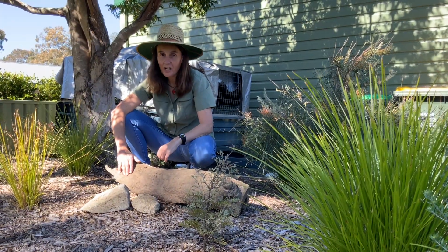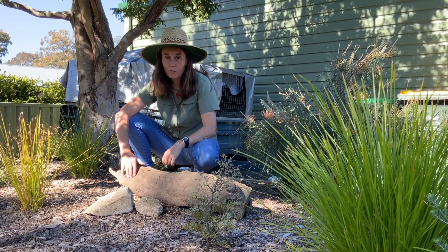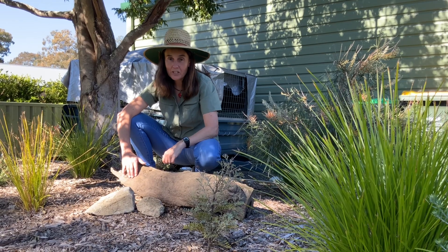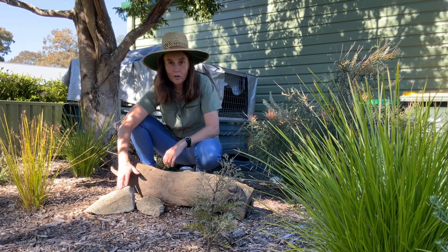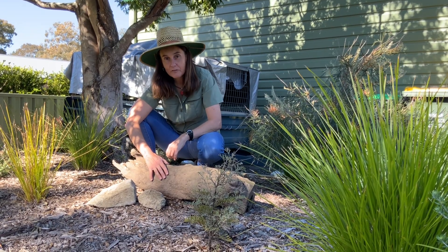Skinks also like to come out and sun themselves. They're cold-blooded animals so they need the warmth of the sun to be able to move around during the day. This nice smooth rock is going to be a good spot for them to sun, and then they can go and hide underneath the log.